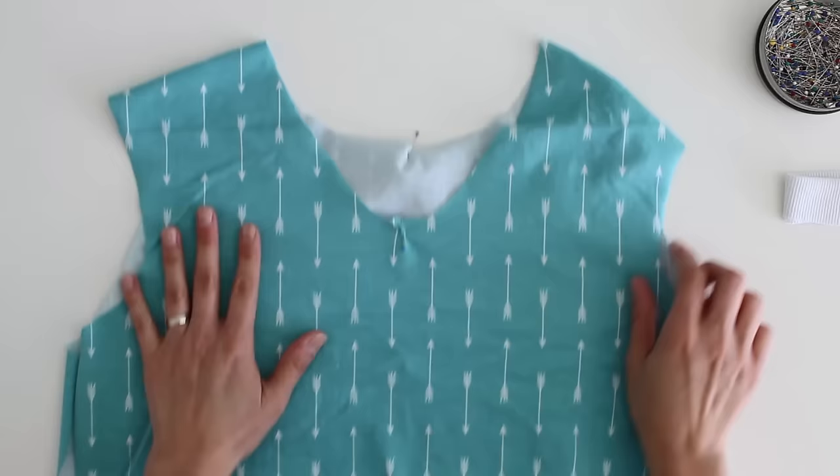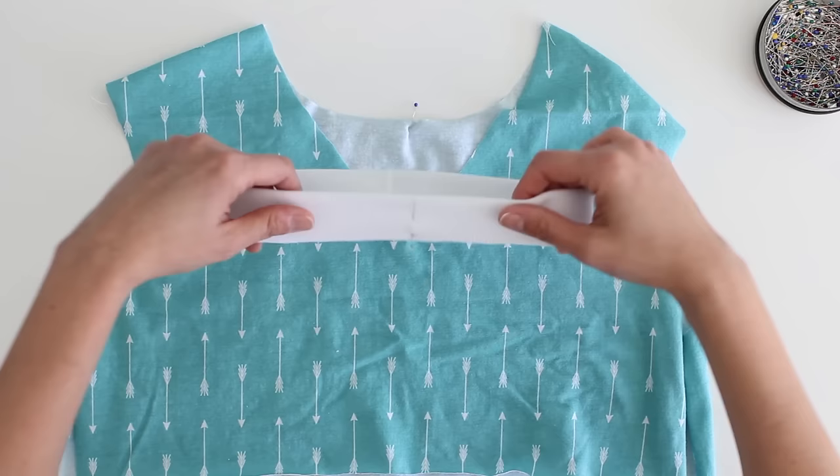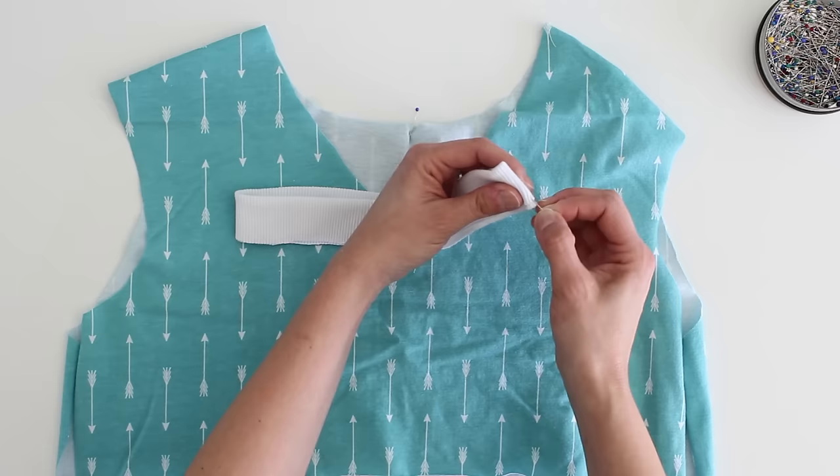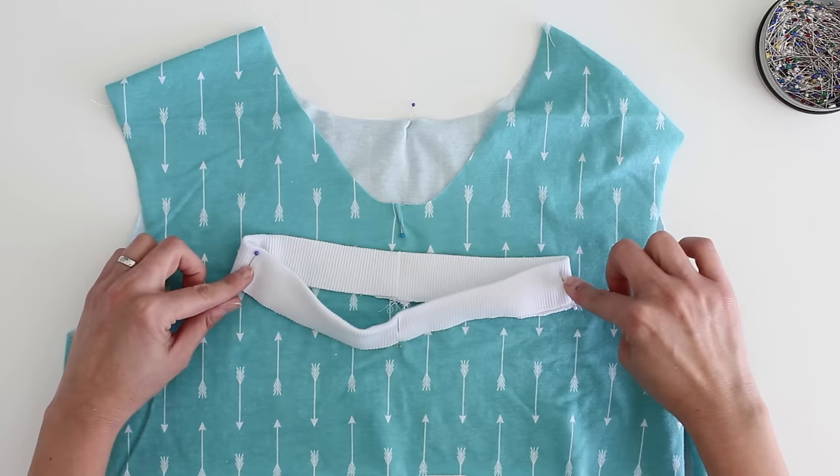I start with the ends that are sewn together and then fold it in half — so this right here will be center front. And then when I put those two together, the seam and the center front, then I can mark the other quarters of the neckline with a pin. Now it's just a matter of matching this up to the points on here: center front, center back, and then these are going to match up to the shoulders.